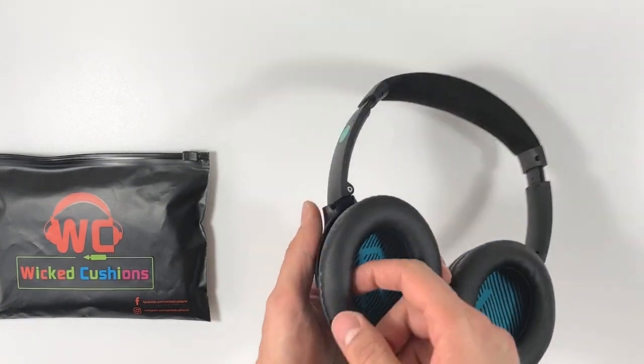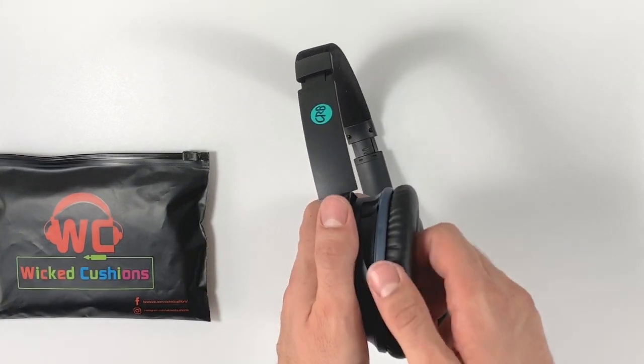Hold on to the earpad from within as I show and simply pull it out gently to the opposite side.